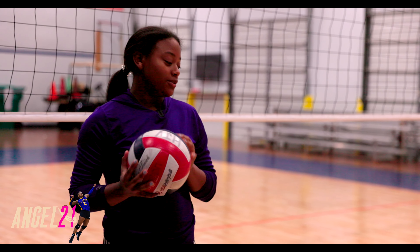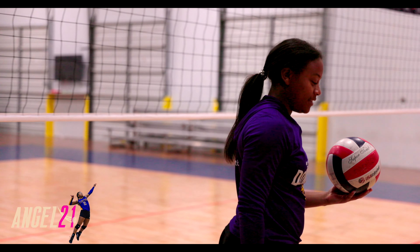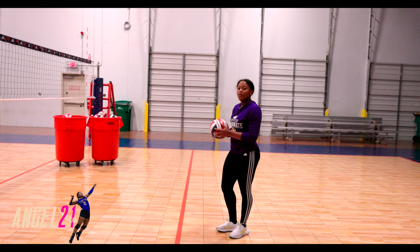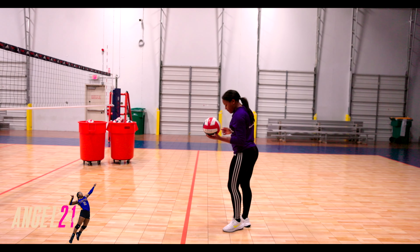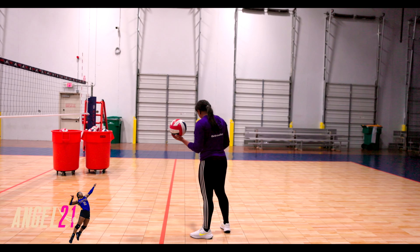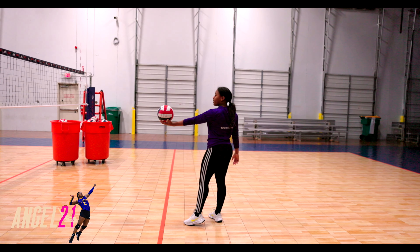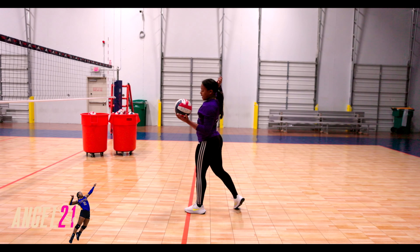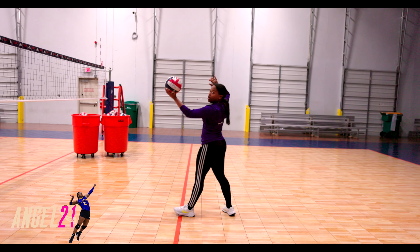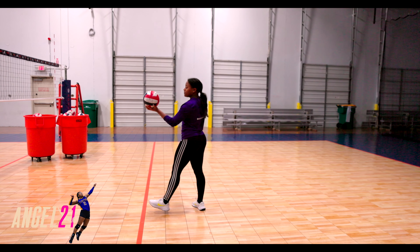First, I'd like to start off by going over our footwork — footwork only. For our footwork, it's pretty simple. We're going to have our feet kind of staggered. I'm a righty, so my right leg is going to be facing back and my left leg is up in the front. When we toss the ball, we're going to step and hit into it. We do not want to step when we're tossing it — we want to step after we toss it into the serve. So: toss, step, hit.